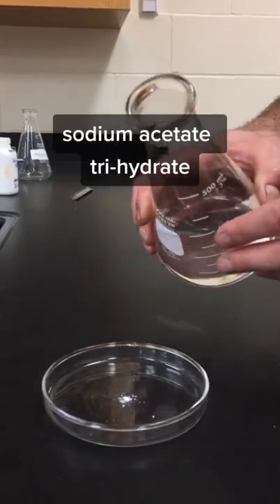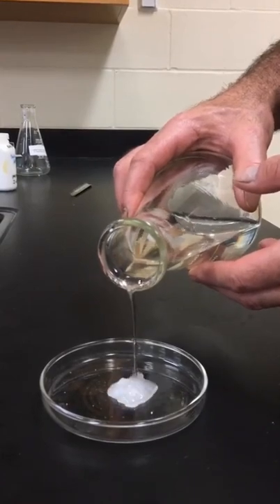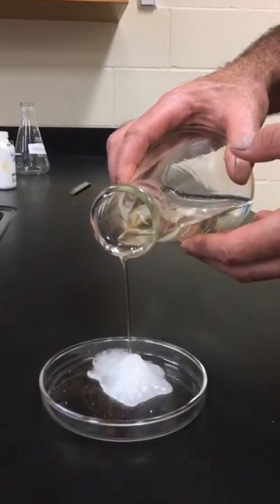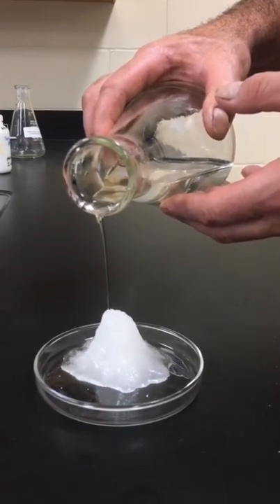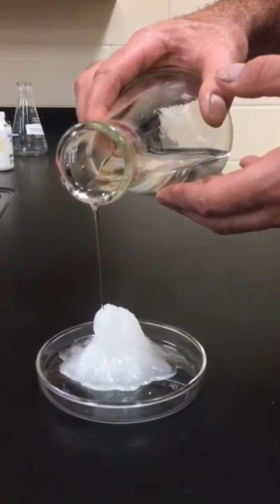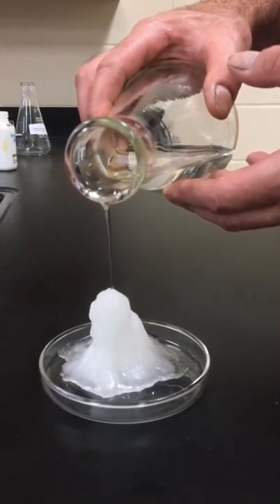Hey everybody, ChemClassRules here, and today thanks to a very persistent follower's request we're playing around with sodium acetate trihydrate. It's called trihydrate because for every sodium and acetate ion in the compound there are three water molecules, so the liquid in the flask can be described as a supersaturated solution, but it might be more accurate to call it a salt that's dissolved in its own water of hydration.